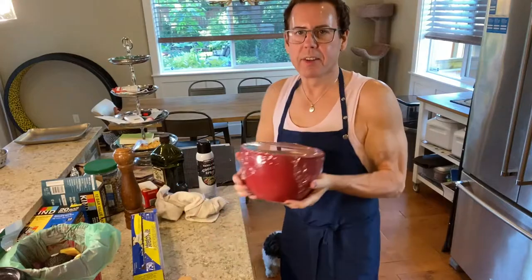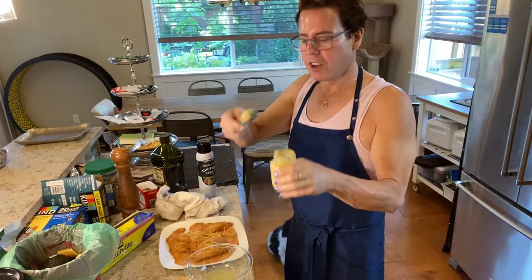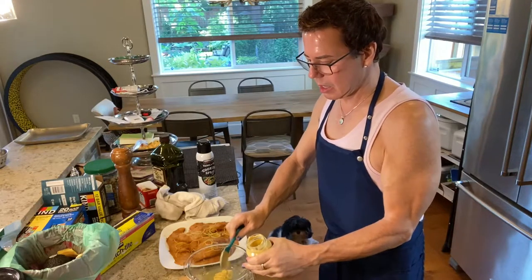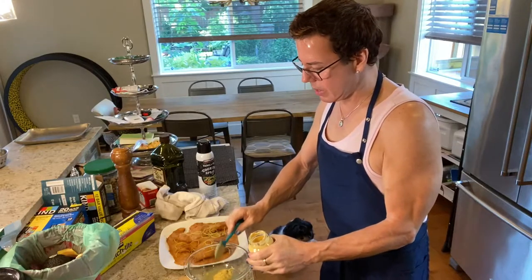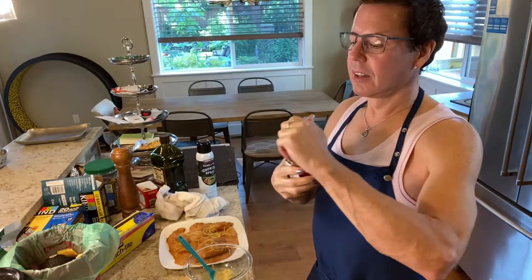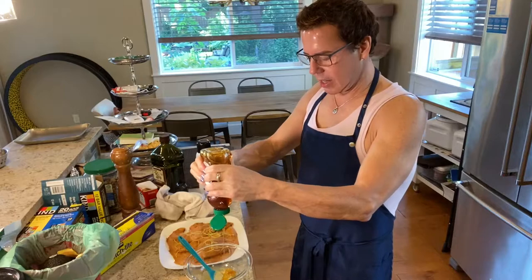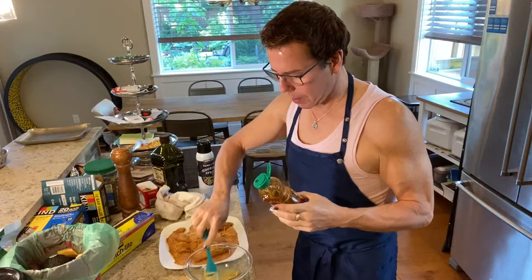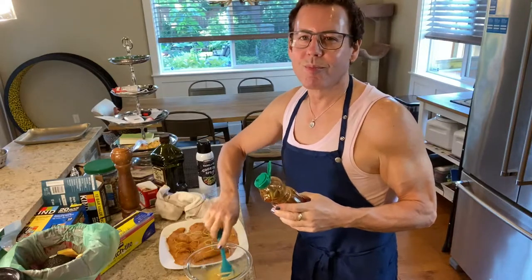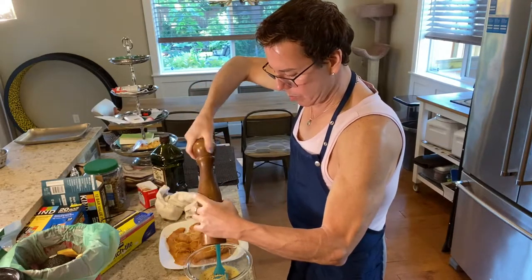I'm going to put the salad in the fridge. For the chicken sauce, I'm putting in a tablespoon of honey Dijon mustard — just as much as you like — to add that extra touch, about a couple of tablespoons. It's delicious! I don't want to put any extra salt because the chicken seasoning already has enough.